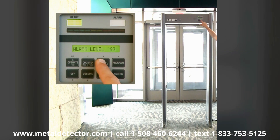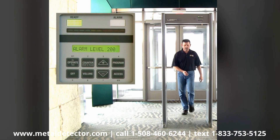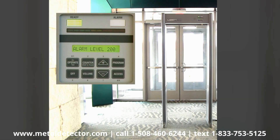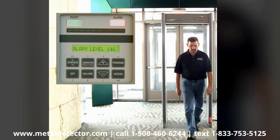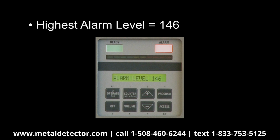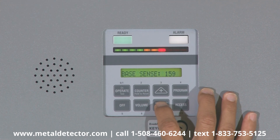In order to fully analyze this test target, pass it back through the detector in different orientations to determine the target's weakest or most critical orientation. The highest alarm level number you record from these tests represents the highest base sensitivity setting that will be required to always detect this target, even in its weakest orientation. Using this number, add five additional points of sensitivity to ensure solid detection at all times.